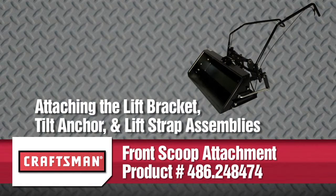In this segment, you'll see how to attach the lift bracket, tilt anchor, and lift strap assemblies to your front scoop.